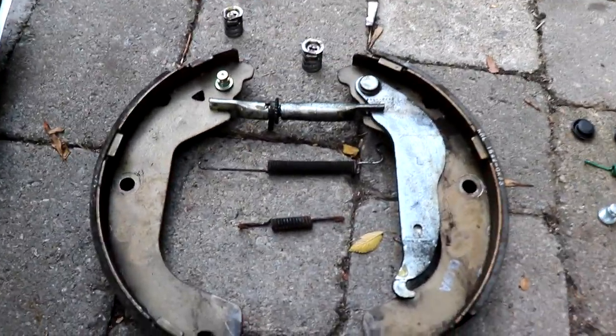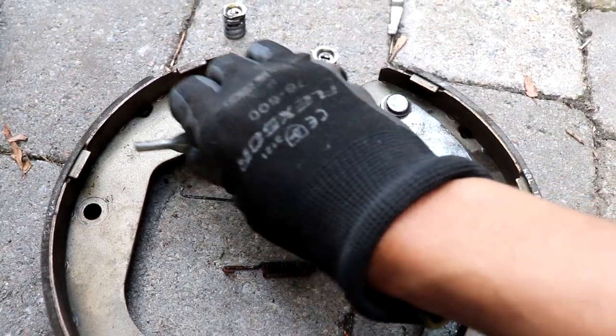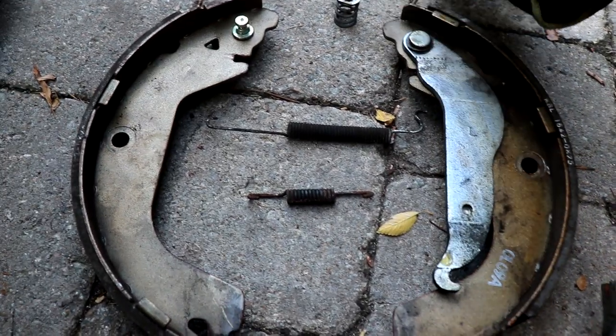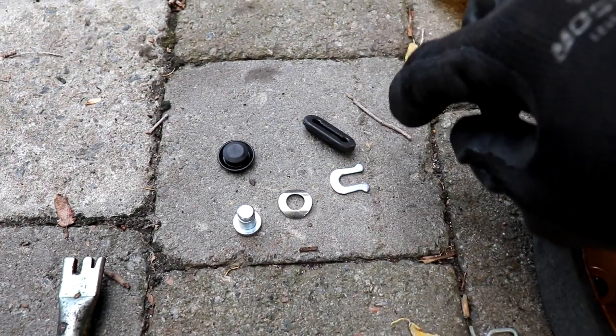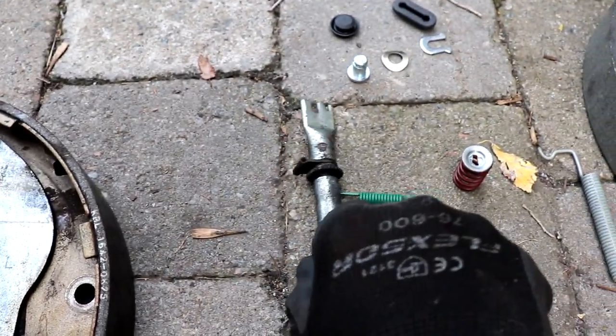Before we assemble the new brake shoes and the new springs we're just gonna lay down all the old parts on the ground. The self-adjuster kit from the old part is what we're gonna be reusing for the new brake shoes. The new brake hardware kit comes with parts here and these are the only parts that I won't be reusing.